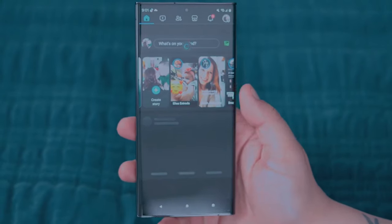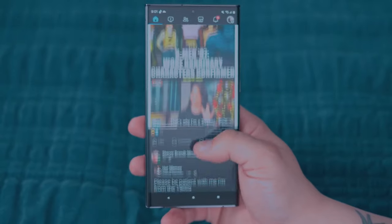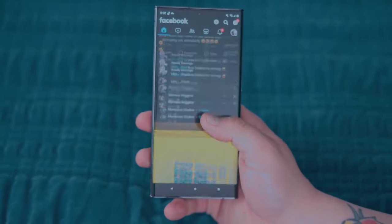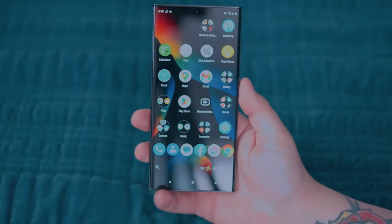The S24 Ultra has a familiar-looking design with a flat back, squared-off corners, and separate rings for each camera. The phone has a smooth stainless finish.